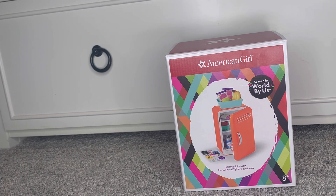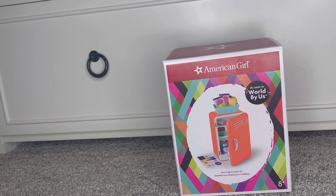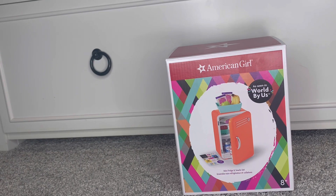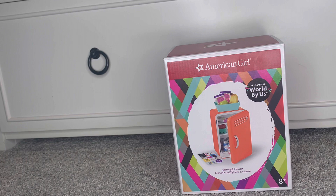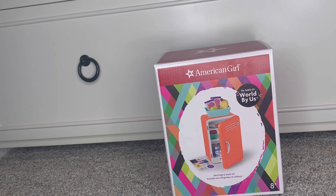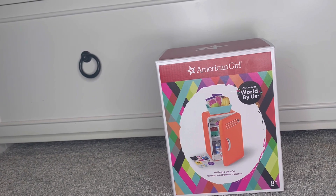This next item I am so excited about. I did not expect them to have it in AG Chicago because I kept on checking online and it wasn't in stock — but it's the mini fridge. I am so excited about this. I needed it to finish Delilah's room. But anyways, let's get reviewing.